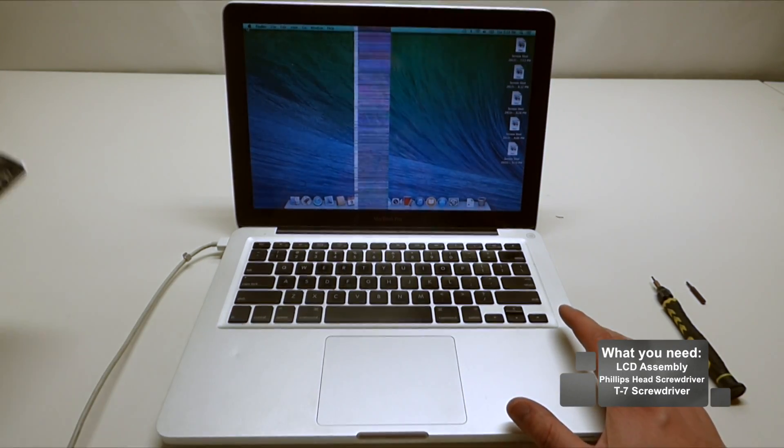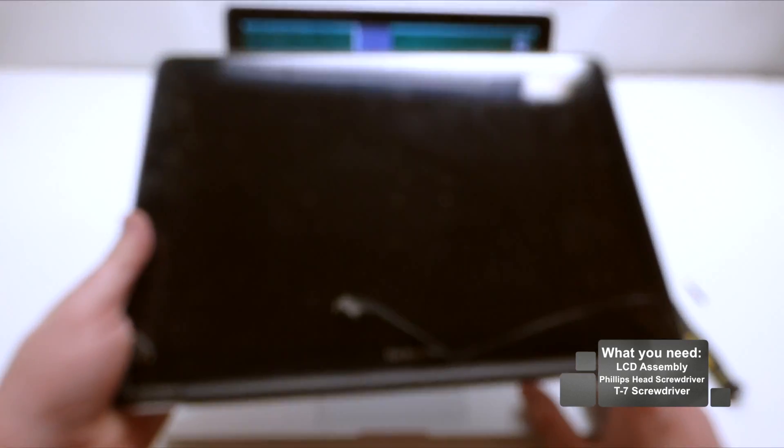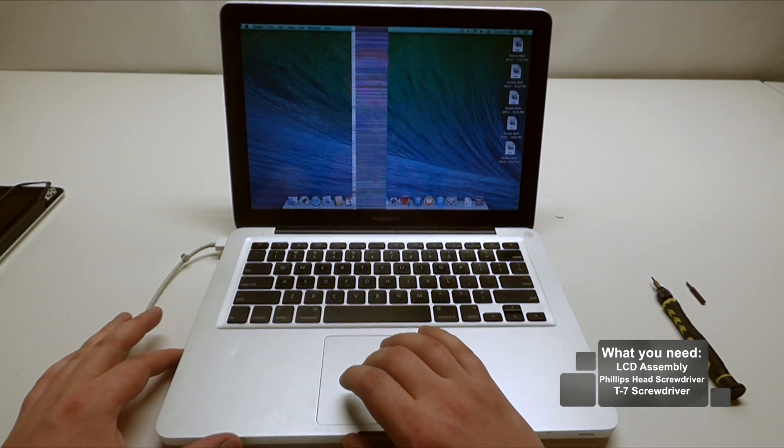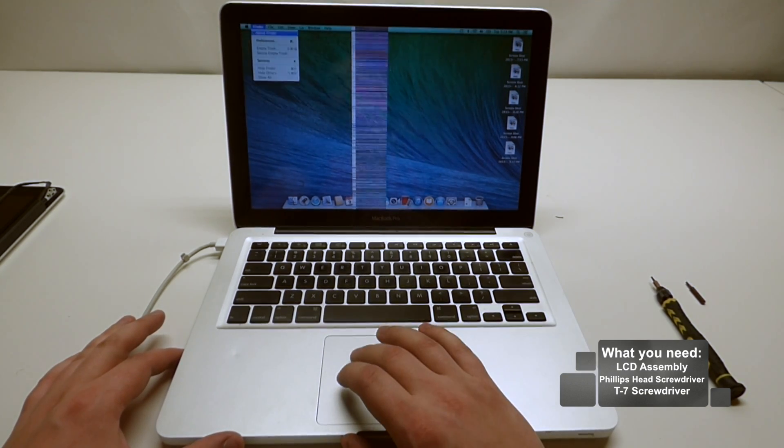This video is going to go over how to replace the entire LCD assembly. Without any further ado, let's get to it — let's go ahead and shut this unit down.